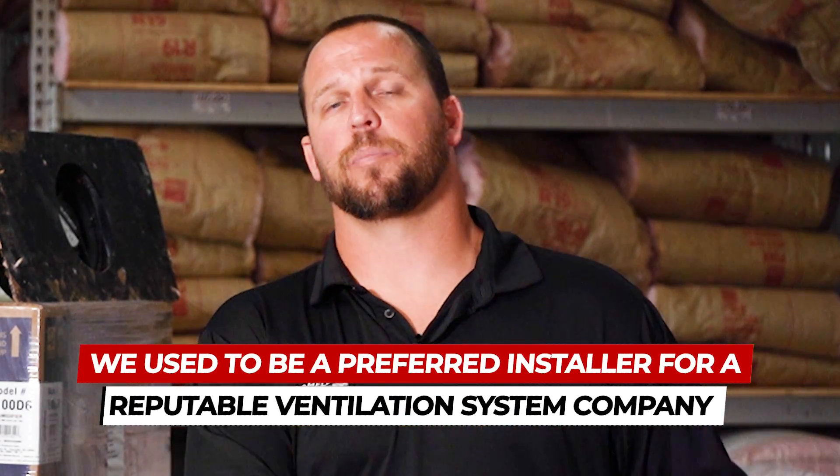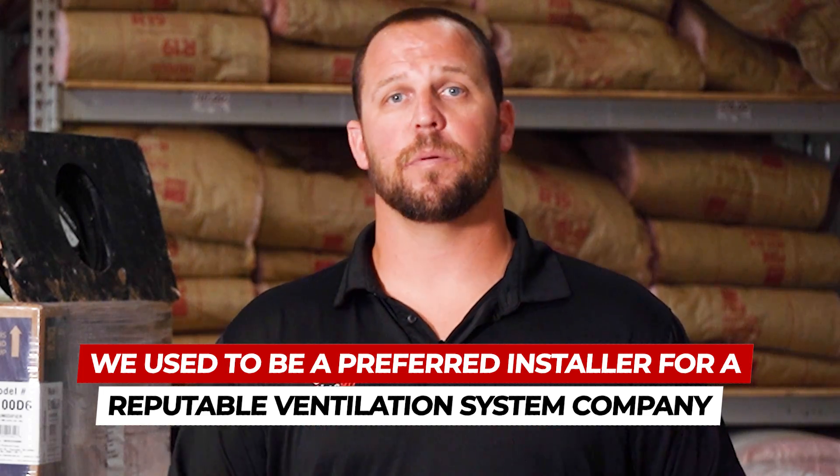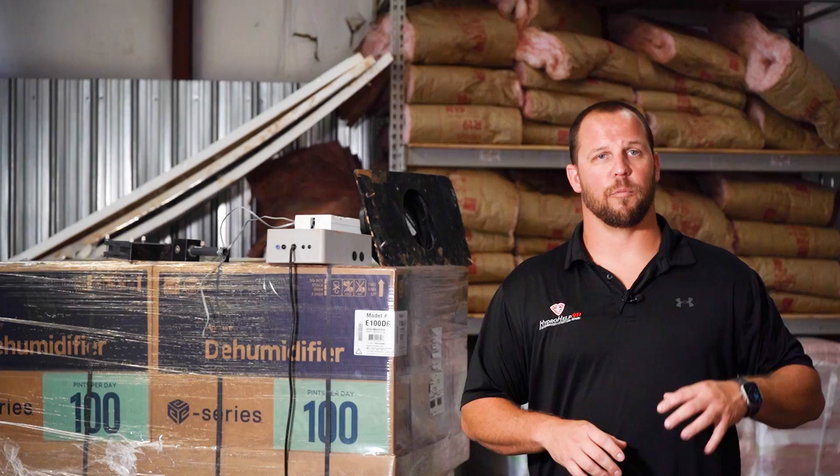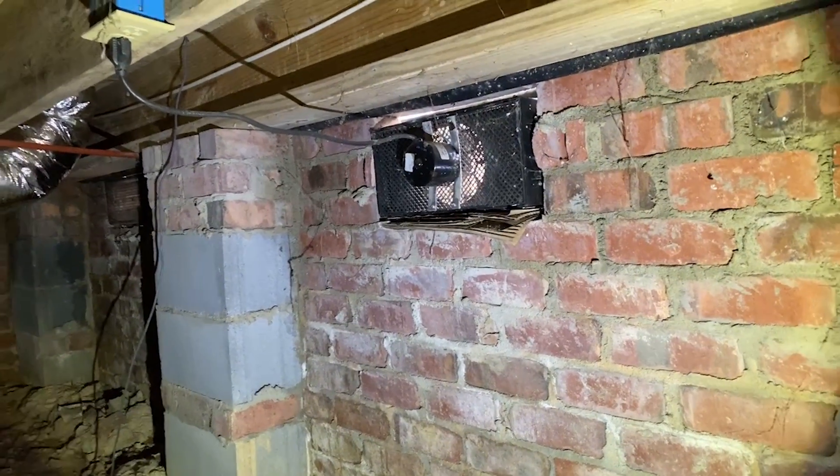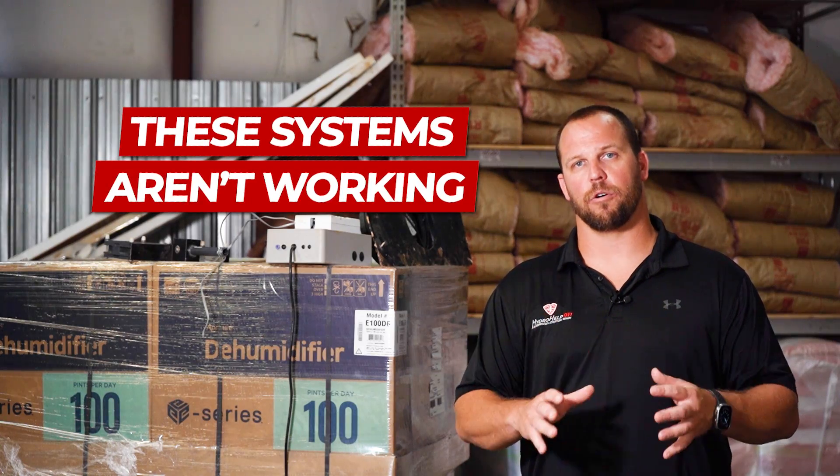This is not just something that we don't sell. We currently don't sell it anymore, but we used to be a preferred installer for a reputable ventilation system company. Went through all their training, installed systems and stuff like that. And it wasn't until later down the line, when we were going back to these houses to perform annual maintenance, that we started realizing these systems aren't working.